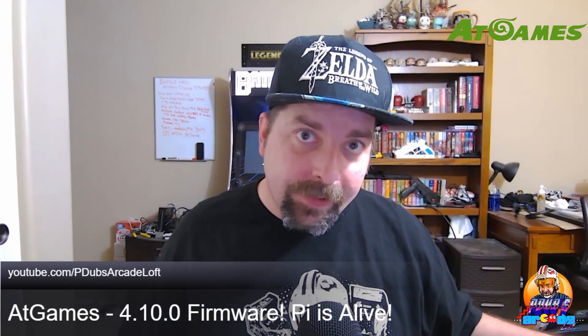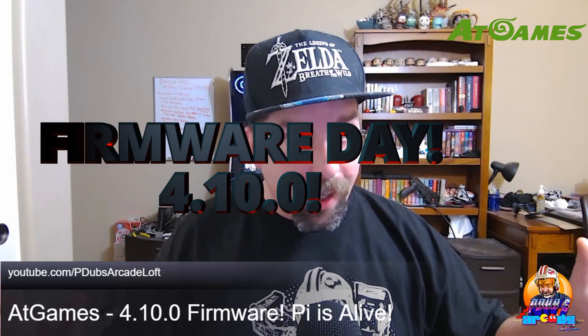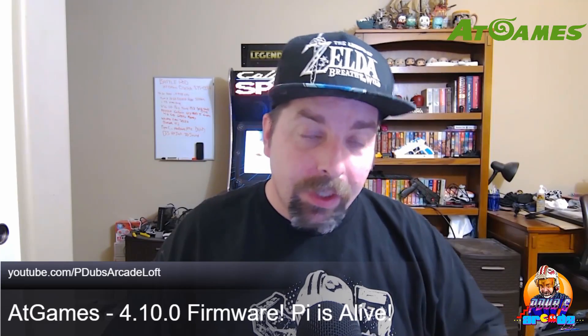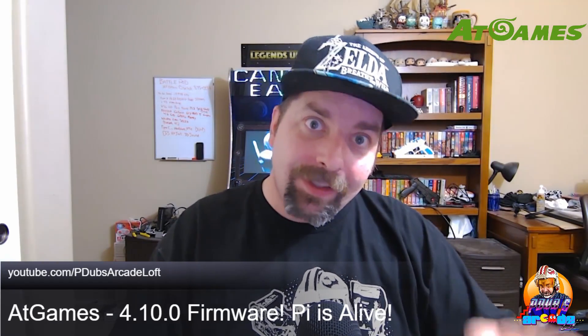Hey everybody, happy Wednesday! If it's Wednesday, you know what that means — it's firmware day! AtGames Legends Ultimate firmware version 4.10.0 is alive, and we're going to talk about it right after this.